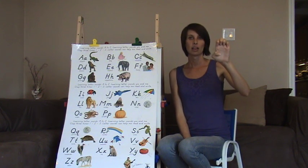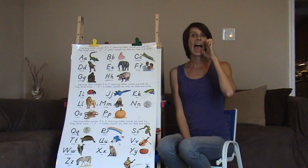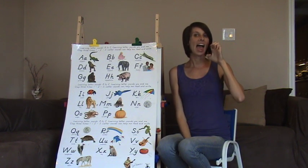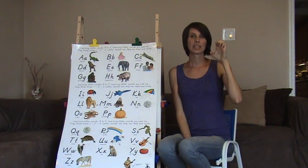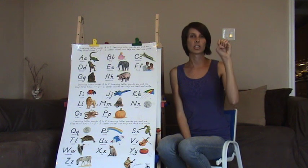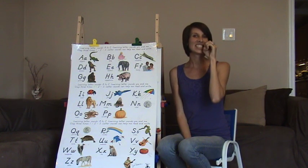E — you're going to take your whole hand and bend the fingers in like this. It says E. E says E — your mouth is open, kind of like your teeth. E, E. E also says the long E sound. When our teeth and E are closed, our fingers are going to be closed. E, E.